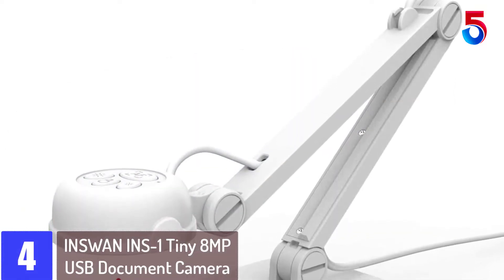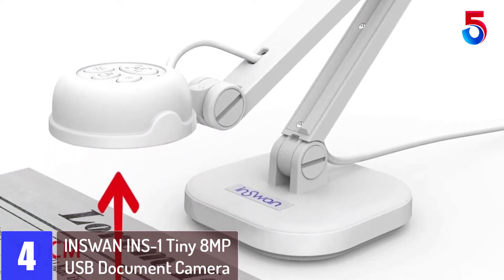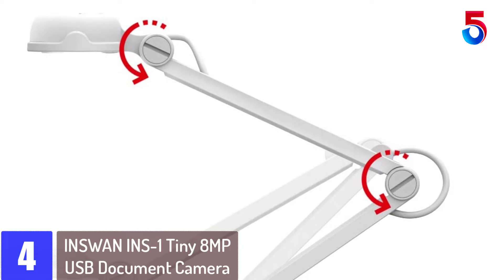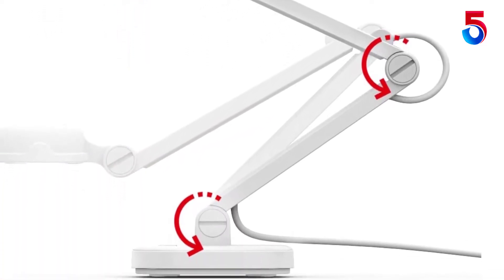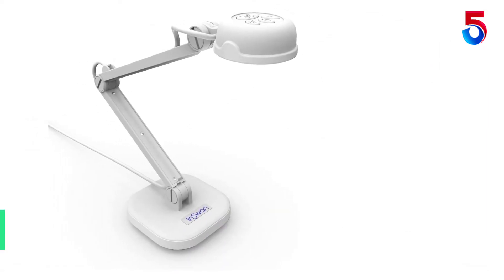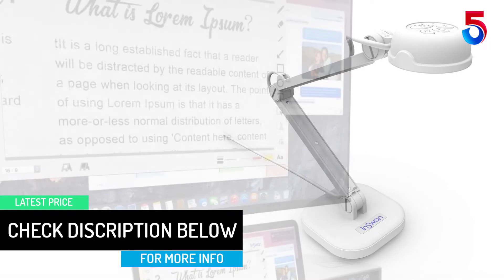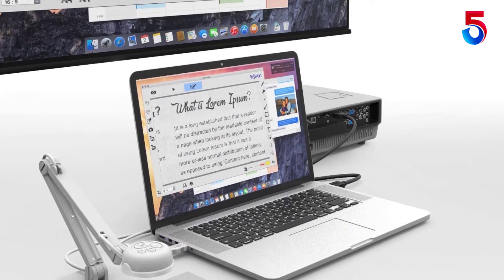At number 4: INSWAN INS One Tiny 8MP USB Document Camera. All the controls to operate this document camera are in its head. You just press the button you want and the camera should respond right away. You can use it for still photographs or videos at 3,264 x 2448p with 30 frames per second speed. You can position the camera in a multitude of positions. The joints in the stand let you maneuver the camera to get it in the position you want, and its power cable is long enough to handle all those movements without being cut or snapped.